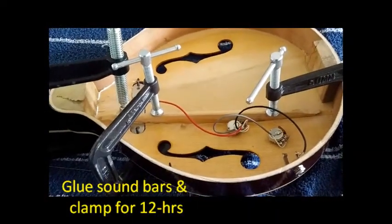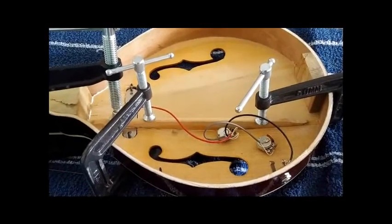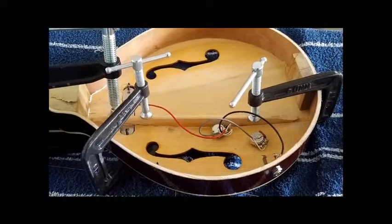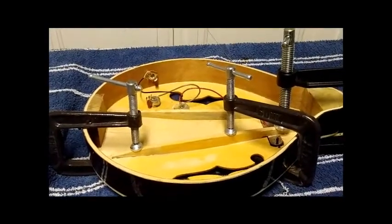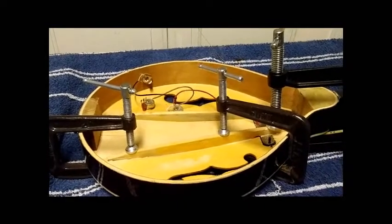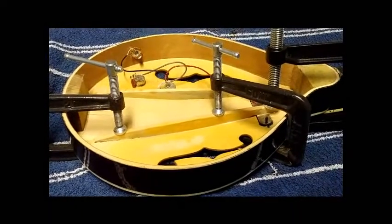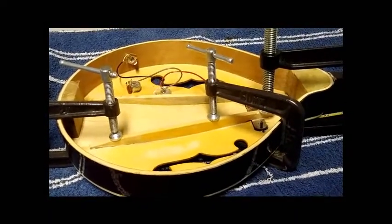Glue the sound bar and clamp. Because I only have three clamps, I have to do one side at a time. I leave it there for at least 12 to 24 hours. After one night, I remove the clamp for the other sound bar. Now this sound bar is glued on and will be left clamped for 24 hours.